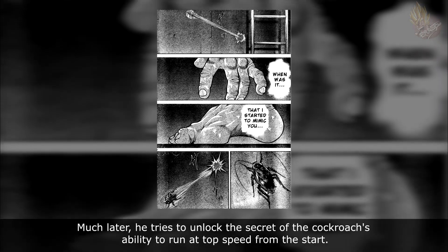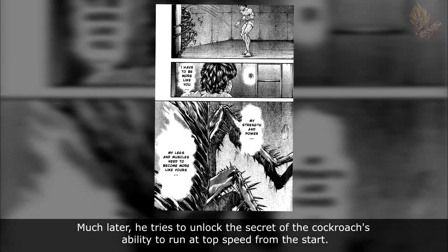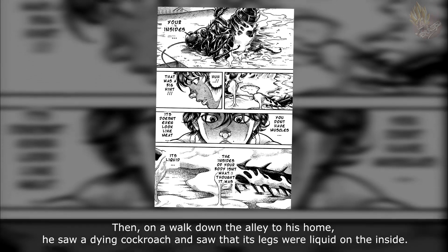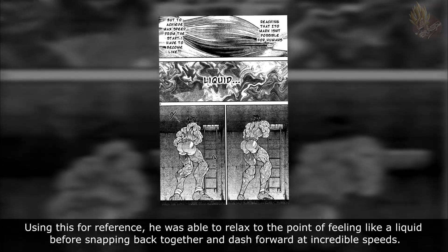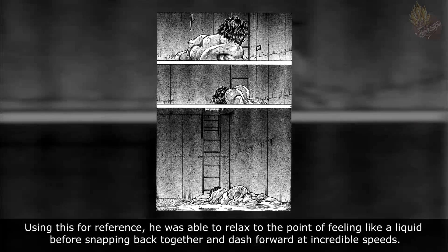Much later, he tries to unlock the secret of the cockroach's ability to run at top speed from the start. Then, on a walk down the valley to his home, he saw a dying cockroach and saw that its legs were liquid on the inside. Using this as a reference, he was able to relax to the point of feeling like a liquid before snapping back together and dashing forward at incredible speeds.